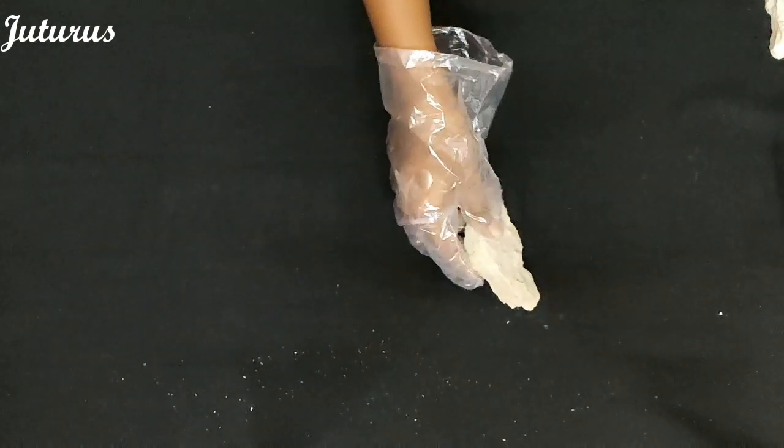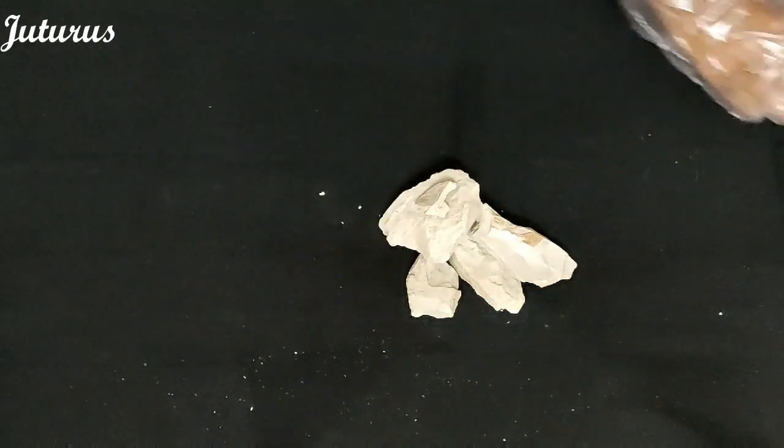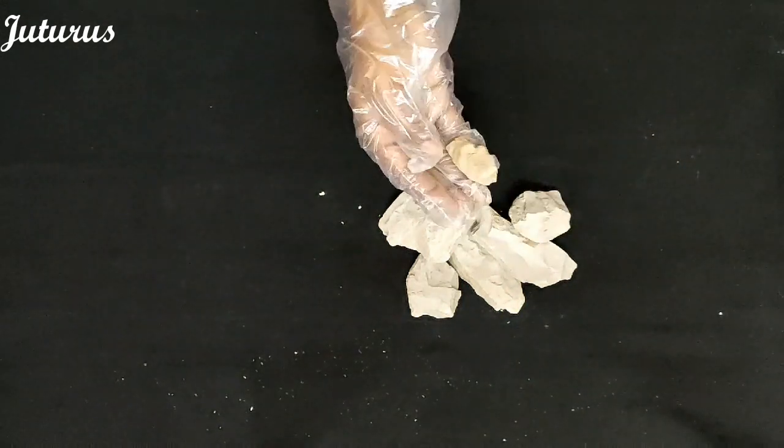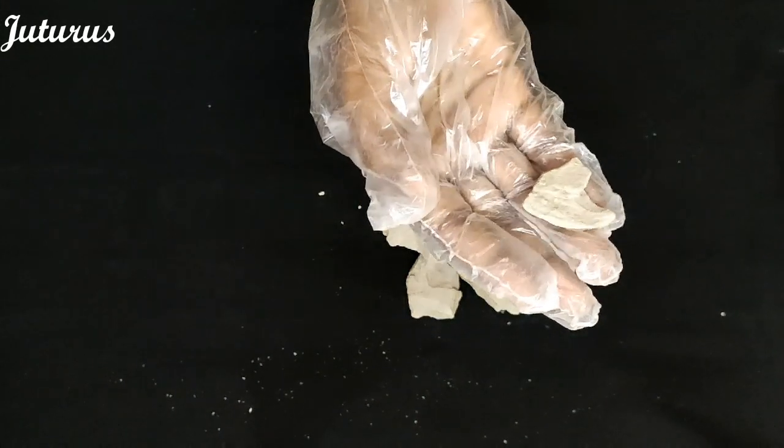Hello everyone. Today I am here to present you the white butter clay. This is white butter clay. This is non-roasted — this is the way it is obtained from nature. These are the small chunks.